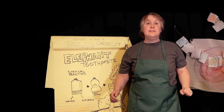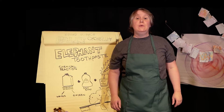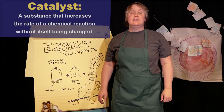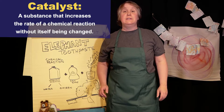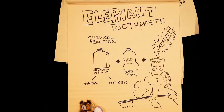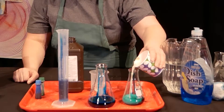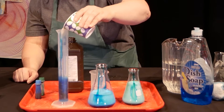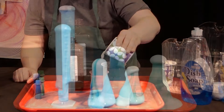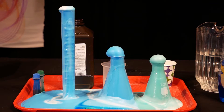Hydrogen peroxide breaks down into oxygen and water over time, but we can speed that up by adding a catalyst — that's the science word for a substance that kicks off a chemical reaction. Yeast contains a special chemical that helps speed up the reaction, so when we mix the yeast and hydrogen peroxide, the hydrogen peroxide broke down super fast into water and oxygen gas. That's what formed all those bubbles!